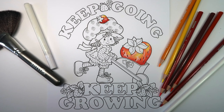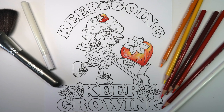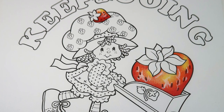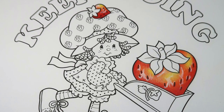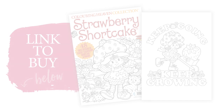Hi everyone, my name is Debor and today I'm going to be demonstrating how to color a strawberry using this design from the Super Cute Coloring Heaven collection, issue 48, Strawberry Shortcake. If you enjoy this tutorial and would like to color along, you can order your copy from shop.coloringheaven.com — the link will be in the description down below.